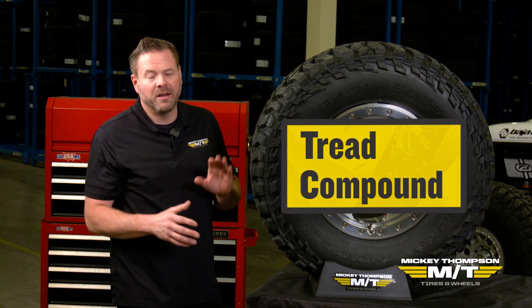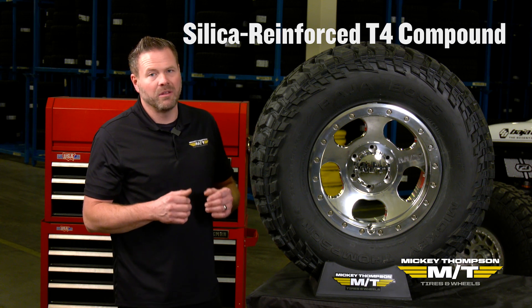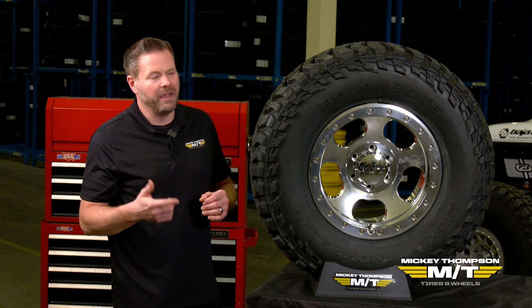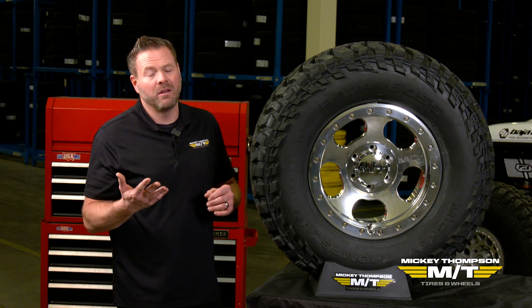The compound on the Baja Boss MT features Mickey Thompson's silica reinforced T4 tread cap stock, which is really nice for wet handling, wet braking, traction on wet rocks, cut and chip durability, as well as lasting tread life.